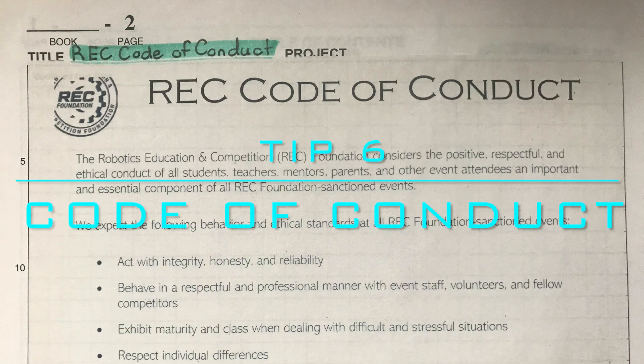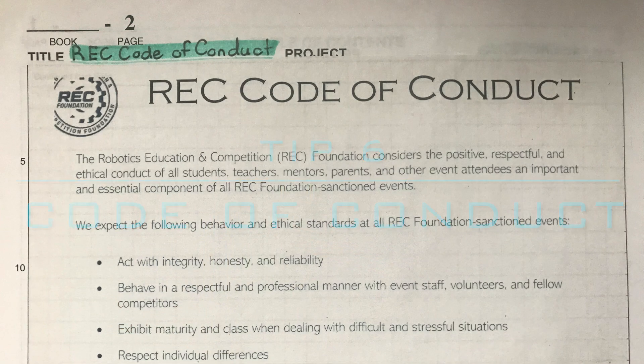Tip 6: Put the code of conduct in the beginning of your notebook. These are rules that the REC Foundation wants you to follow — for example, acting with integrity, honesty, and reliability, etc. Have your teammates sign it to show that you value and follow these rules.